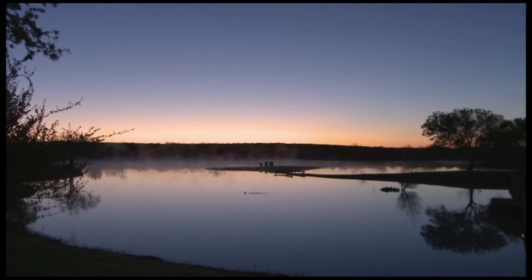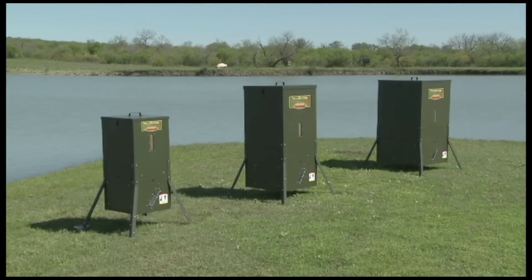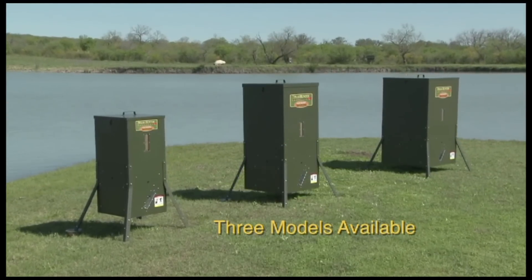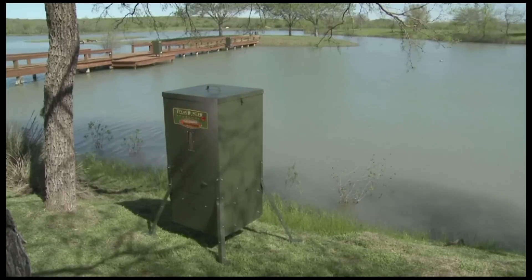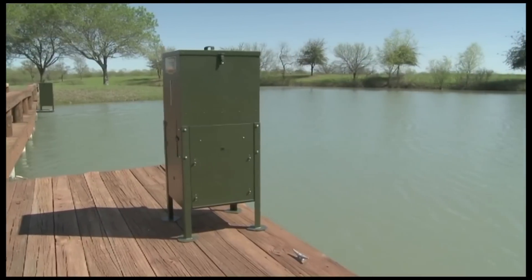With Texas Hunter Products fish feeders, few things compare with spending a day out here with friends and family. Our feeders are made of heavy-duty galvanized steel that's powder-coated and come in three sizes, all designed to work maintenance-free virtually anywhere — from the water's edge on a lake to a shady embankment under some trees or on that favorite dock over a special spot you enjoy.